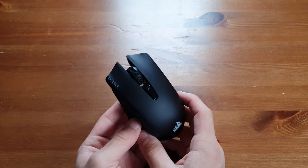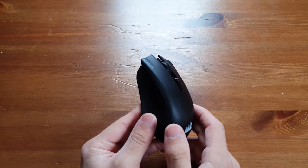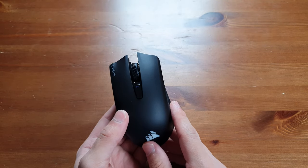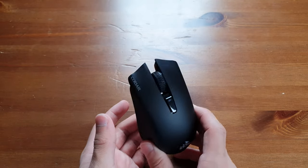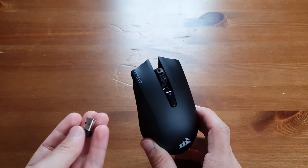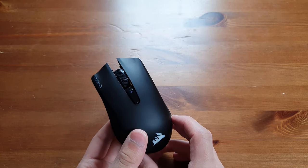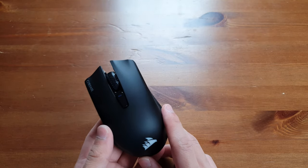This is the Corsair Harpoon RGB Wireless Gaming Mouse and here in the UK it costs about £55. I think that's pretty worth it considering everything you get here. It supports up to a 1 millisecond response time, so you of course need a monitor that supports it and you also need to be using the dongle that they have provided. However, it does also come with Bluetooth, so if you don't want to use the dongle or you have a constraint in ports, you can use Bluetooth.